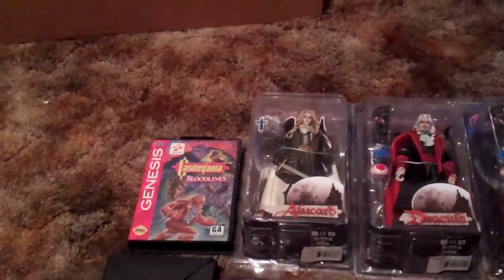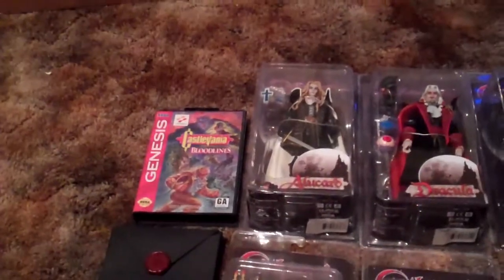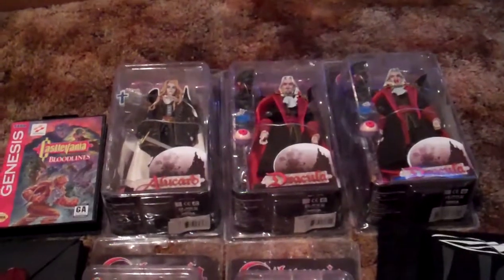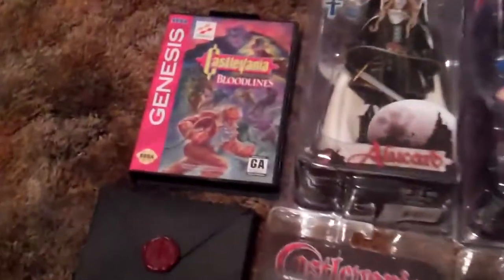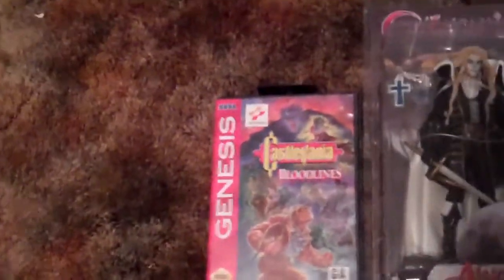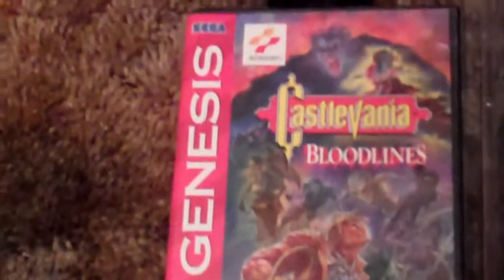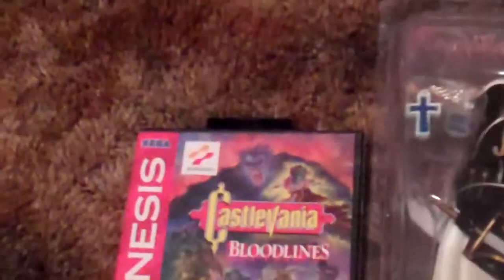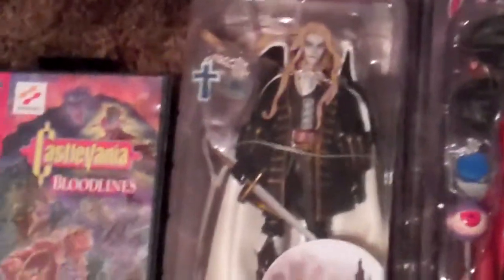Hello everybody, this is TAW691 here again showing off the rest of my collectibles from my Castlevania series. I know I had my video games on before, but I totally forgot about this game — it's Castlevania Bloodlines for Genesis. I realized I forgot this game when I was uploading the video, and also I got Castlevania figures.